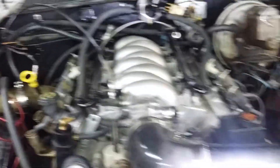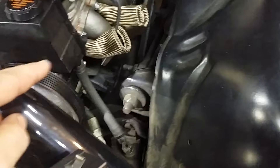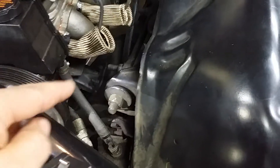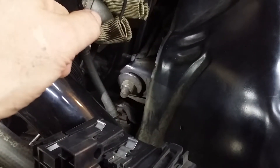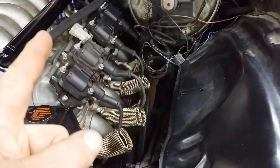For starters, the alternator had to be taken off because they ran the wires from the alternator through the motor mount down to the bottom of the engine. They had a 17-millimeter bolt on the back of the head, which normally is a 15-millimeter.